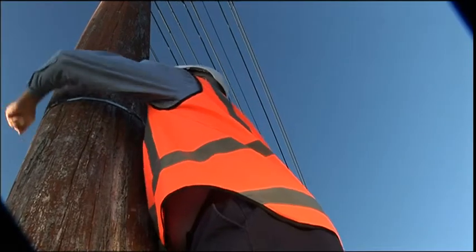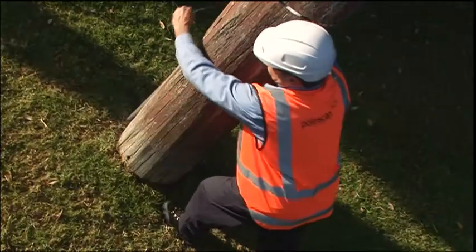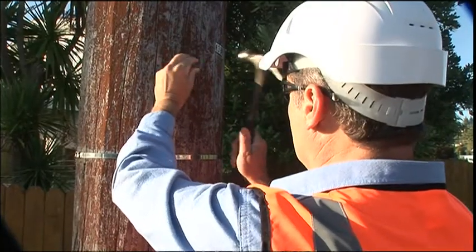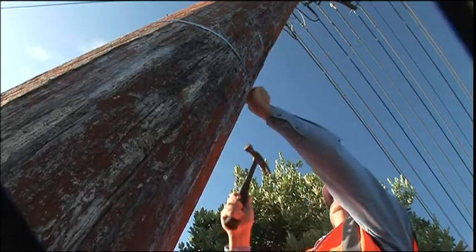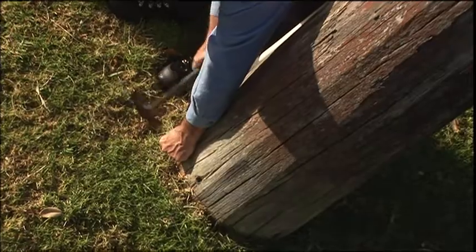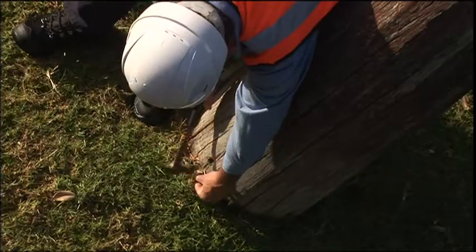Measurements of the circumference of the pole at eye level and at the ground line test level are then taken. Four nails are hammered in at the same level at 90 degree points around the circumference, and eight nails are hammered in at 45 degree points around the circumference at ground level.